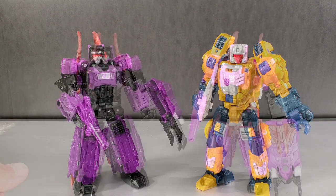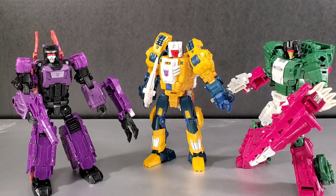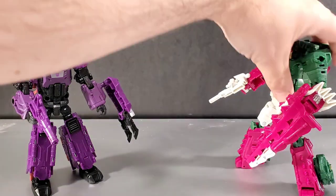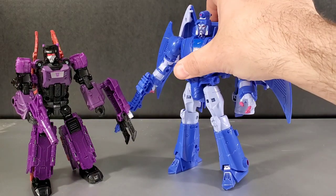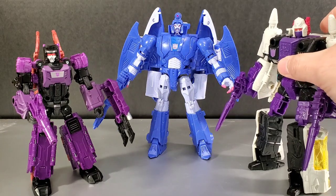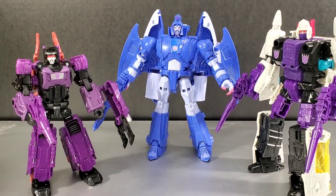Next to reissue Weirdwolf and reissue Skullcruncher — these are the three Decepticon reissues of the G1 headmaster style. The other ones are all Autobots: Brainstorm, Hardhead, Chromedome, and Highbrow. Here's Scourge — since he was in the Rebirth episodes, being a voyager he's going to dwarf these guys because these are deluxes. Same for Snapdragon, also a voyager headmaster — he dwarfs these guys as well. I'm guessing they're probably not going to re-release Mind Wipe, Skullsmasher, and Weirdwolf anytime soon, especially to flow alongside the other reissues.